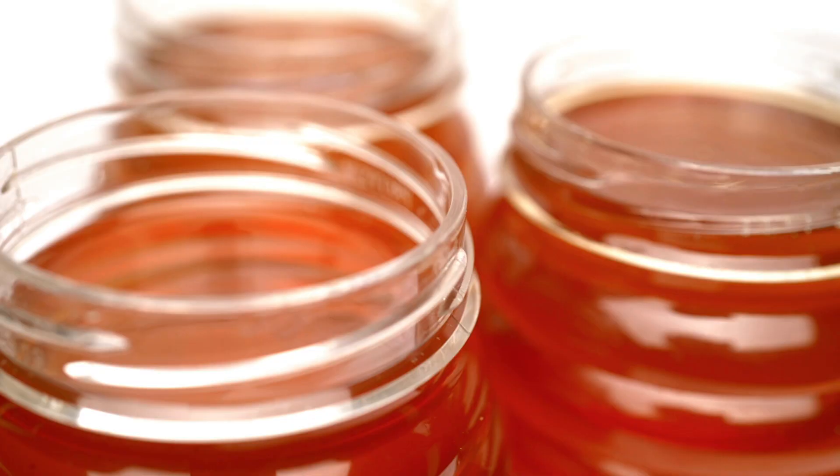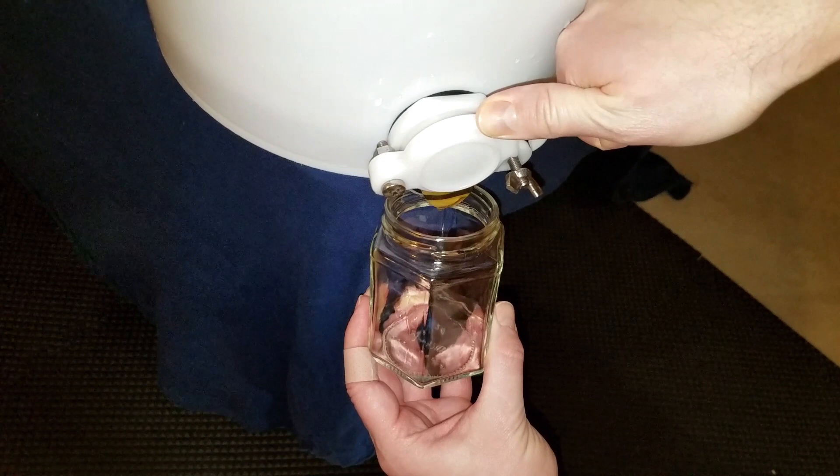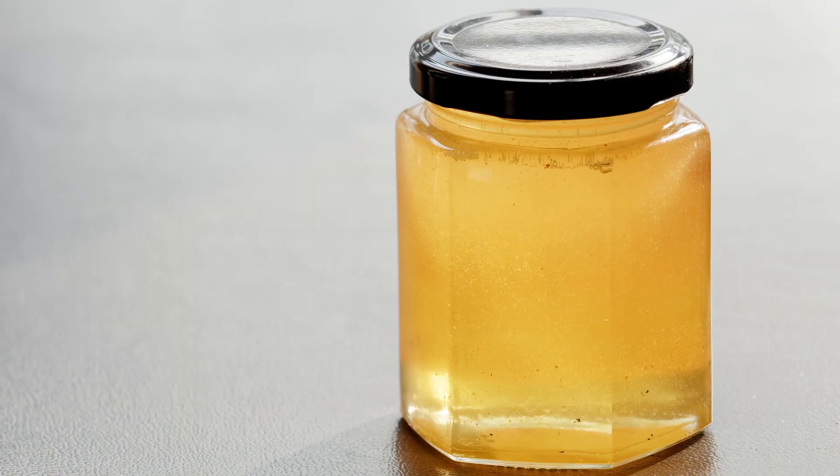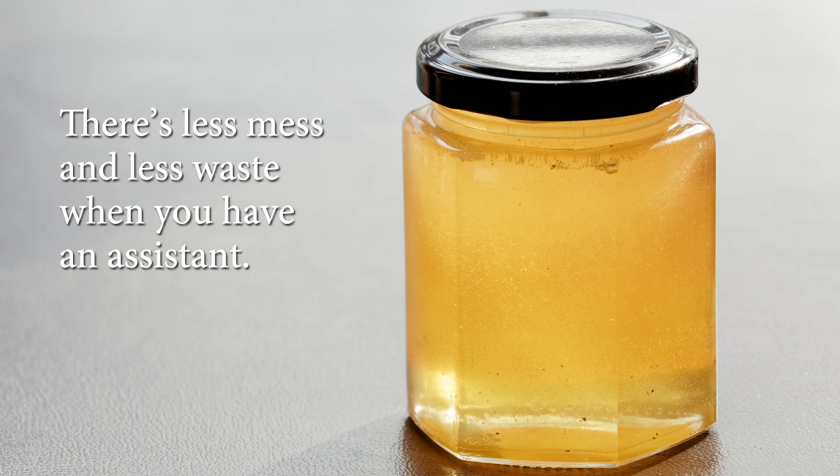Now it's time to bottle. It's best to have help during this process — one person can cap the jars immediately after they are filled, so you don't have to keep turning off the valve that allows the honey to flow into the jars. You generally get less mess and less waste when you have an assistant.